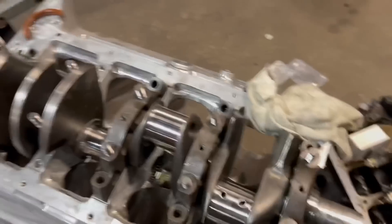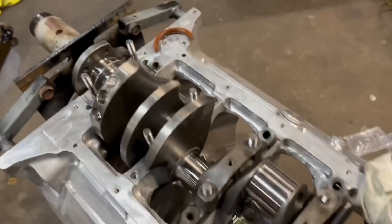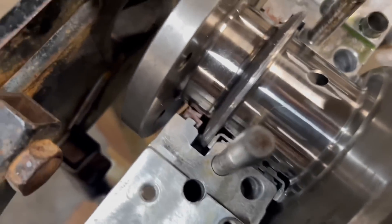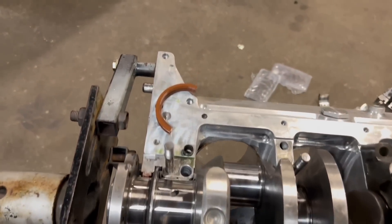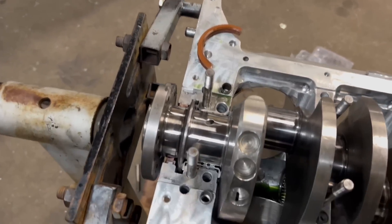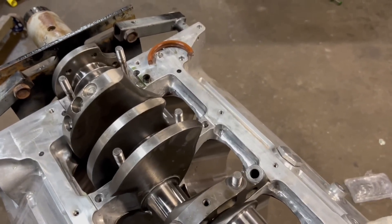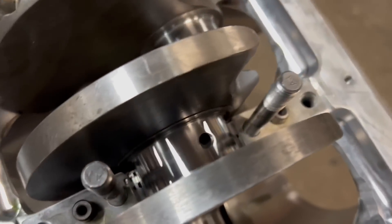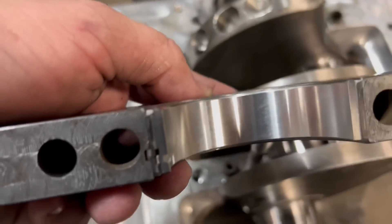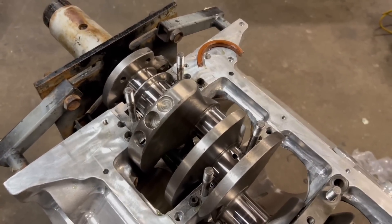Always check the bearings to make sure they are the right ones — every single one I pull out of the package and confirm it's 30 thousandths over. For a small block Chevy, the rear main seal is already in there — you can slide it in after the fact but it's a pain. This is a 400 main block, so the rear main seal part number you need is 2909. If you use a 350 seal on a 400 block, it's going to leak bad. I use regular Lucas for engine assembly lube — it's awesome. Always make sure the caps are numbered and that the tangs are tang-to-tang on both the main and rod bearings to keep them from spinning.